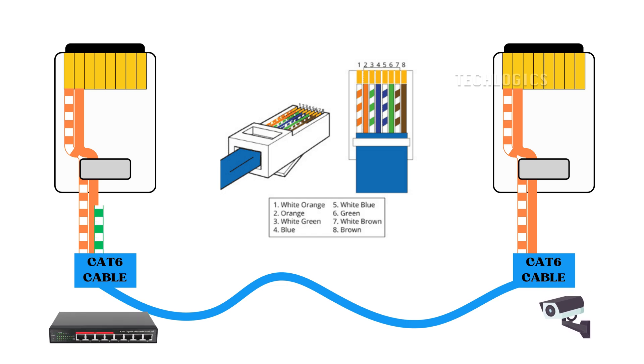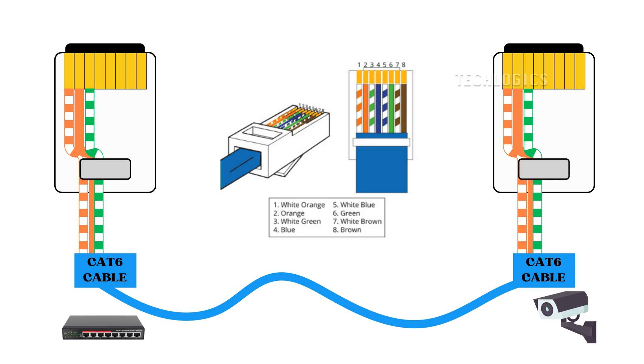As demonstrated in this video, let's begin the wiring process step by step. First pin: start by taking the white-orange wire to be the first pin of the RJ45 connector for both ends — this includes the PoE switch side and the camera side. Second pin: next, take the orange wire to be the second pin on the left side of the connector for both ends as well.